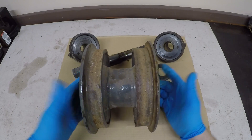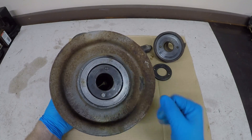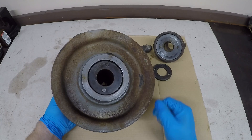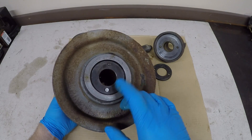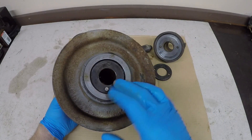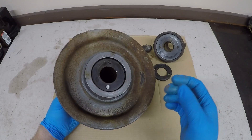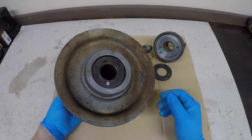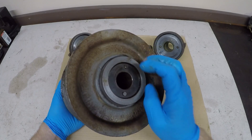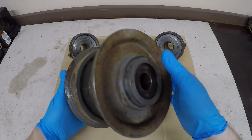The next step to have this fully disassembled is to put this in the press and push both bushing bearings out and have a real good look at everything. Some guys are nervous about pressing these out, but my opinion is if they're not sturdy enough to withstand being pressed out and then potentially pressed back in again, they probably weren't sturdy enough to stand up to regular use. So I'll get this over to the press, get these bearings out, and get everything really clean.